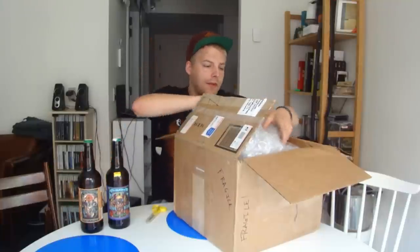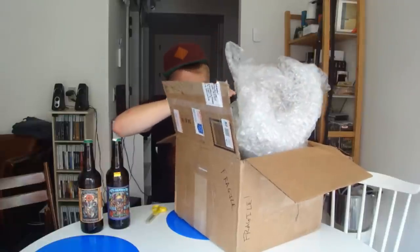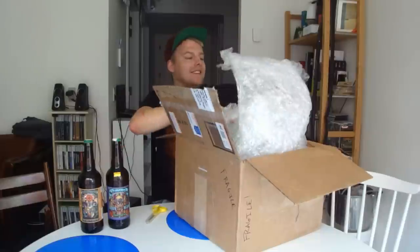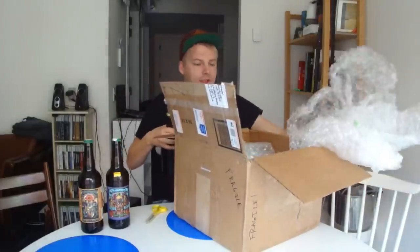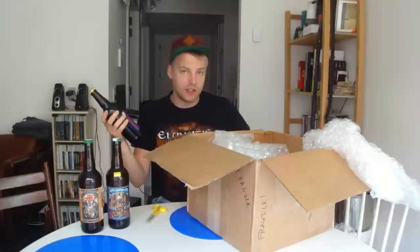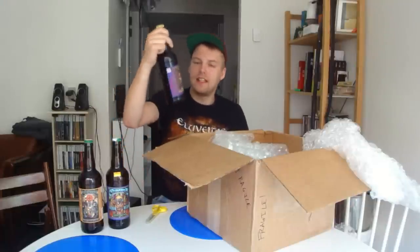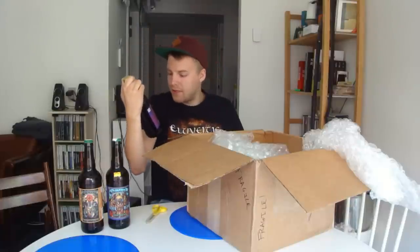Another Lacumbre double IPA. And the last one is this one — oh wait, there's a bonus bottle I can see. Nice, I don't know about that one. Let me get some of this out of the way. This one is their Imperial Stout. Most of these bottling releases they do are limited release beers, so this is really awesome. This is Lacumbre's La Negra Imperial Stout, and another awesome label on this one.